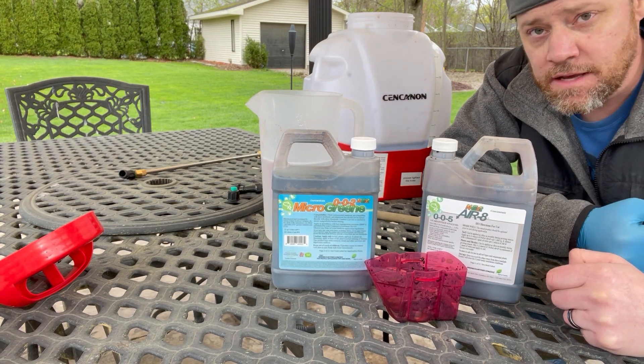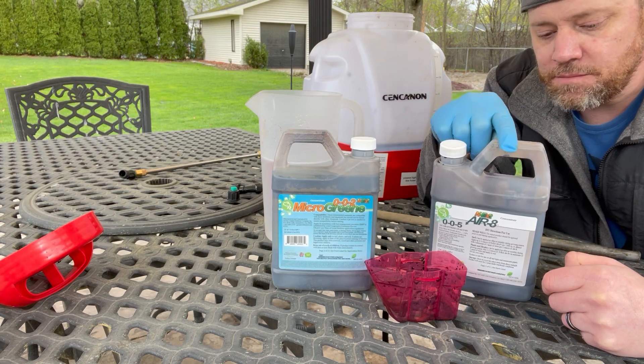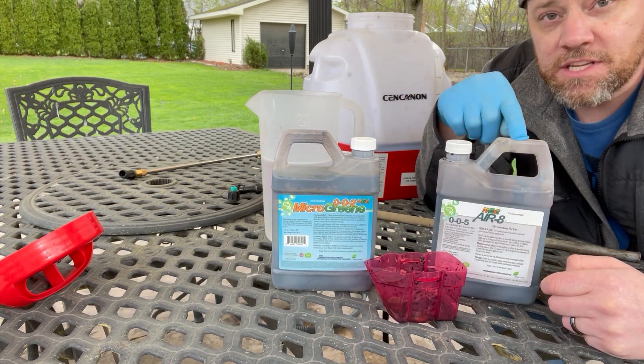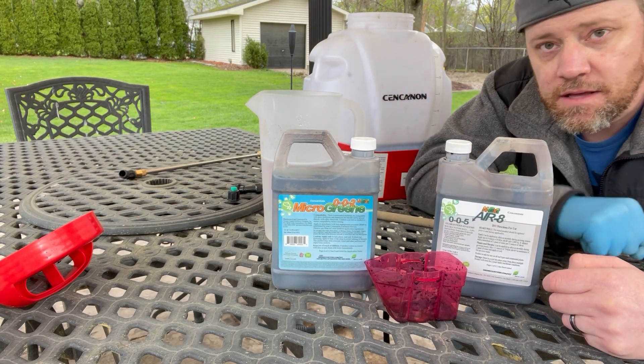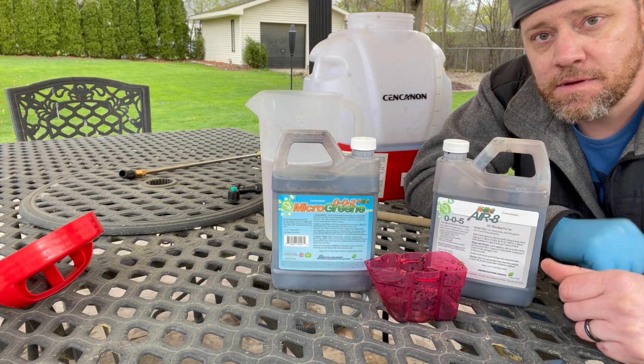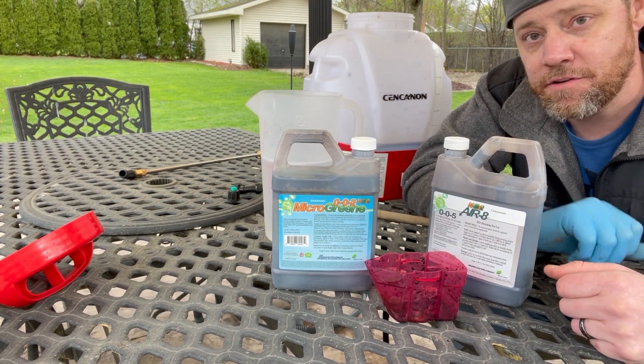It's been three weeks since I fertilized, and I already used one application of the Next Aerate from Green County Fertilizer Company, based in Greensboro, Georgia. I bought this product from Yard Mastery — not sponsored — but very easy, free shipping. If you buy three quarts of any product, you get one free.